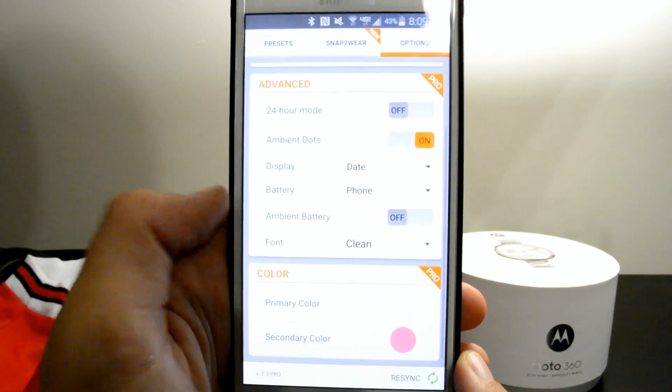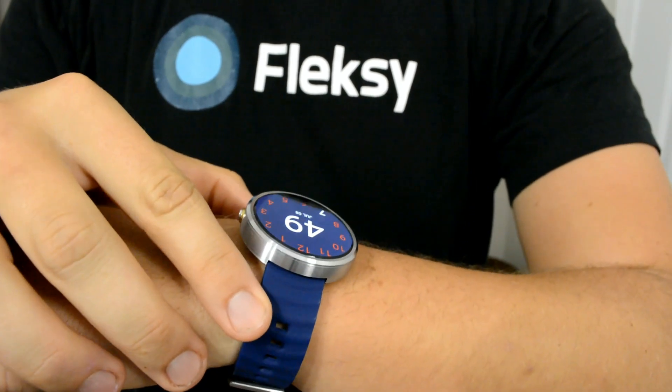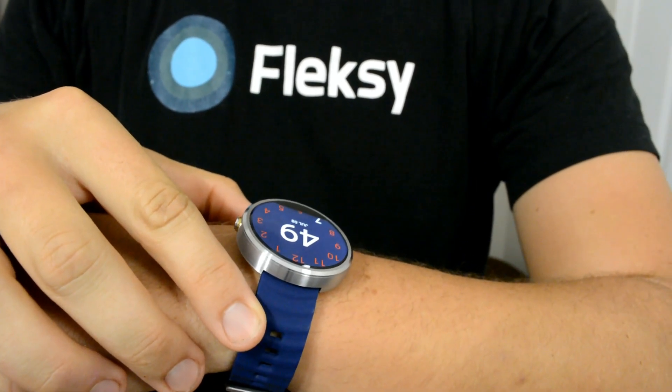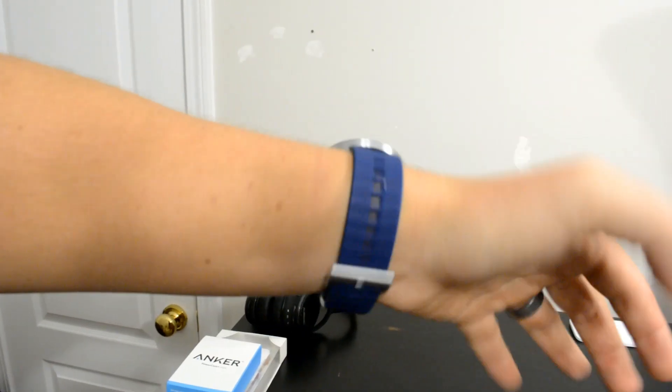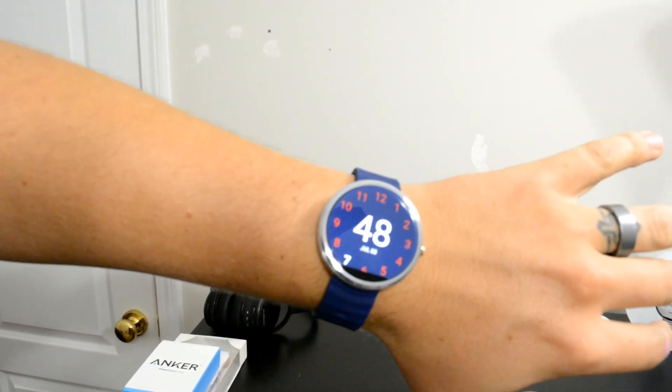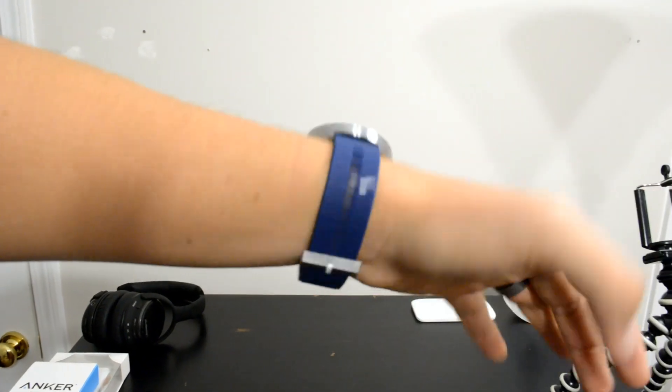Thanks for watching — definitely tune in next week as I feature another watch face on Watch Face Wednesday. Share this video with your friends and family. I really appreciate it. Subscribe to this channel if you want to see more watch faces, as I feature a watch face every Wednesday in this video series called Watch Face Wednesday.